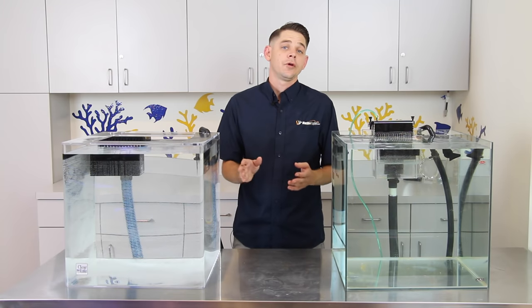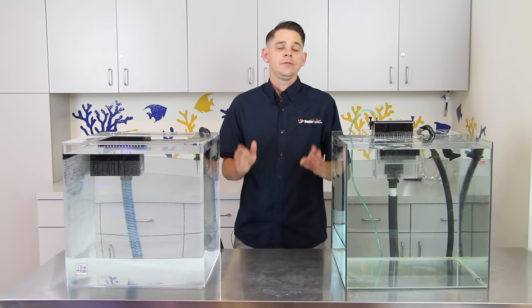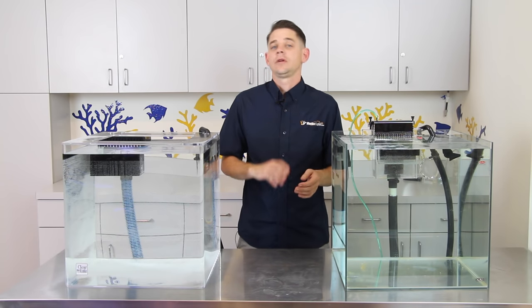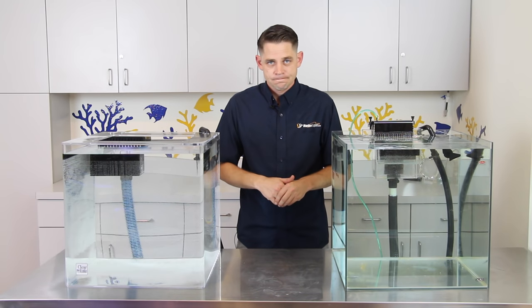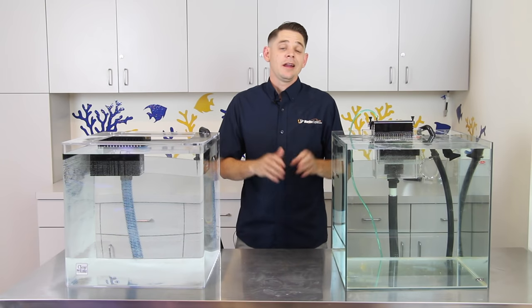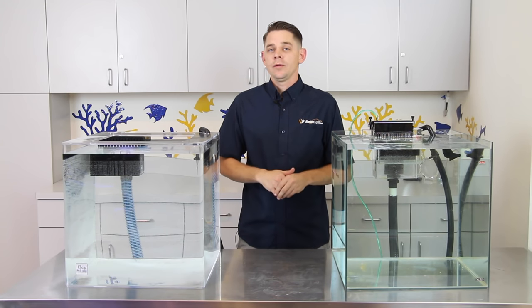So once you've figured out your overflow box and your drain, it's time to start thinking about a sump. When it comes to sumps you have a few different options: you can build one yourself, you can have one custom made, or you can purchase a pre-fabricated sump. Now if you decide to build one yourself it will definitely save you some money and allow you to customize the sump to your liking, however it's going to require quite a bit of extra work.